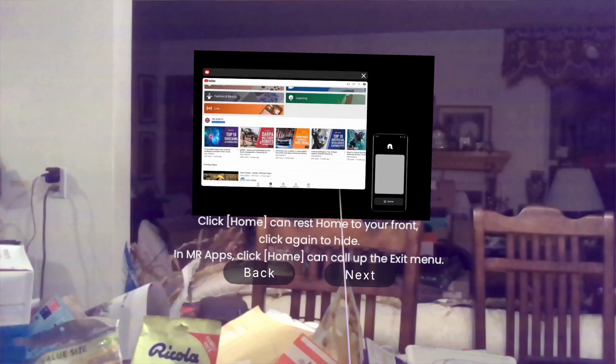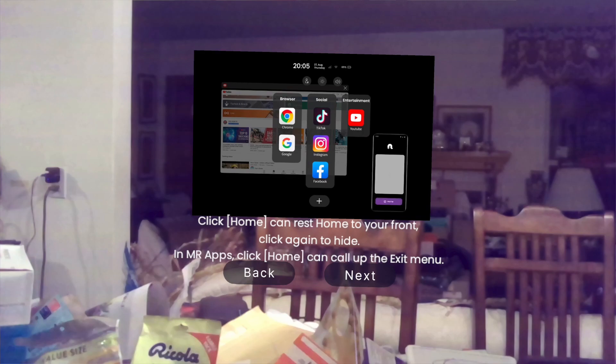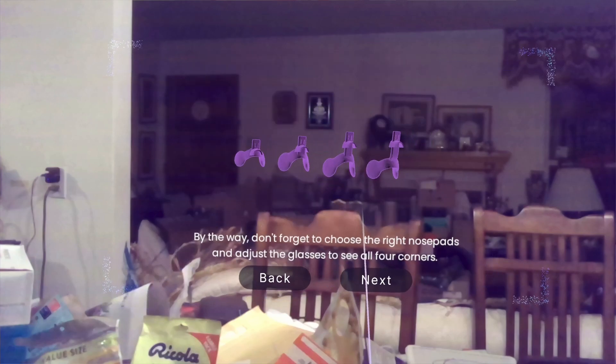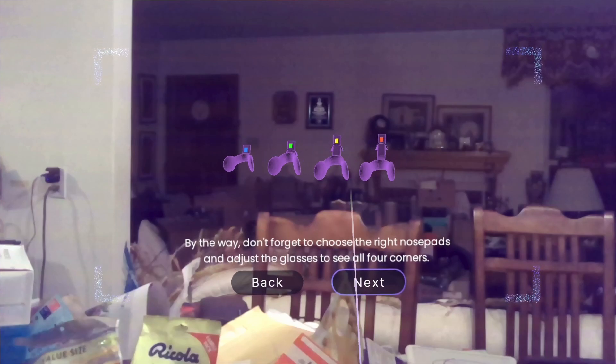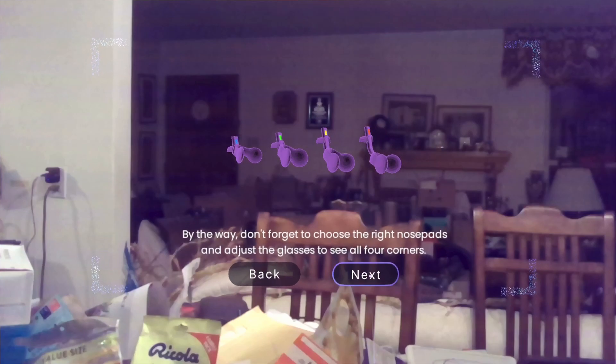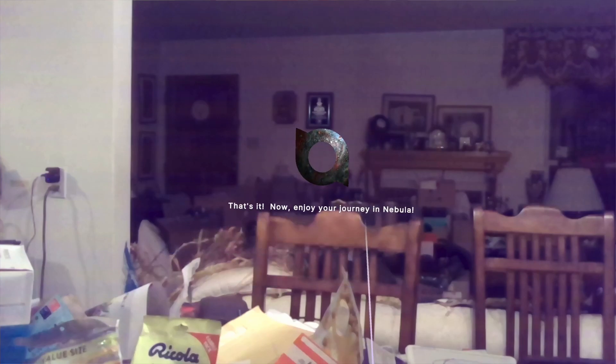And then click home — that resets home in front of you. Click again to hide. And in MR apps, you can call up the exit menu. And don't forget to choose the right nose pads — the commercial version comes with four nose pads, mine only came with three. And that's it. Now you can enjoy your journey in Nebula.